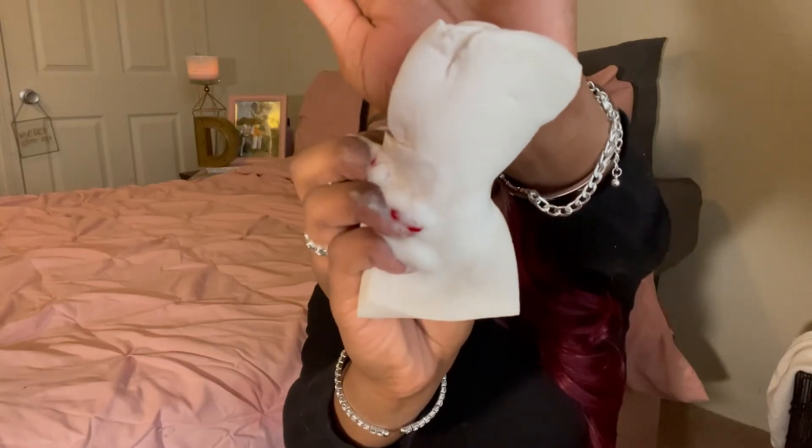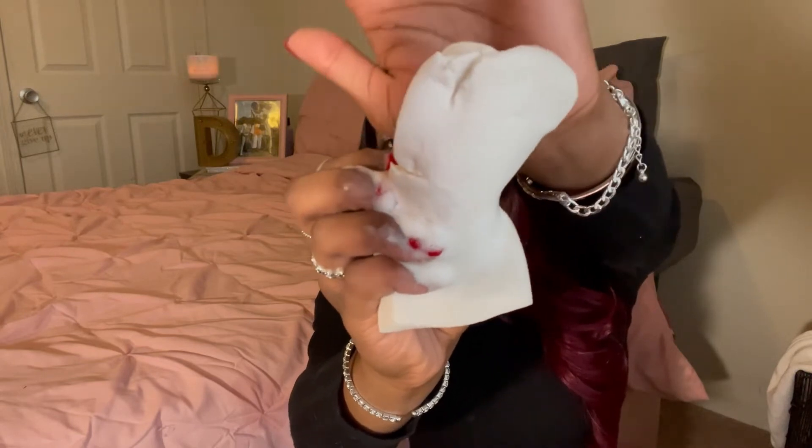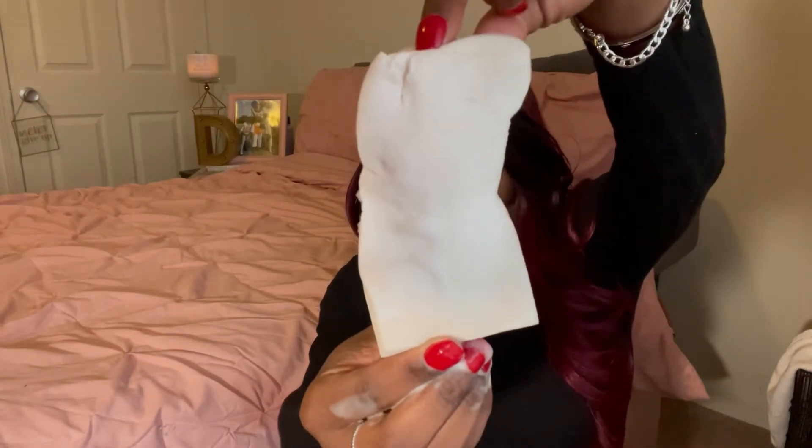I went ahead and cleaned one side of the pouch and left the other side as is. It is really hard to show the real effects because of the lighting, but trust me — this really does work. You can tell the magic eraser is a little duskier than it was. This is the part I used and this part pretty much went untouched — there is a color difference.